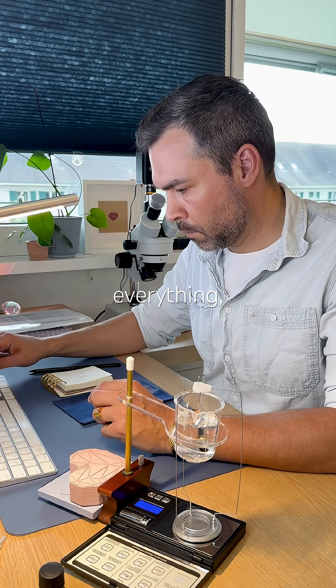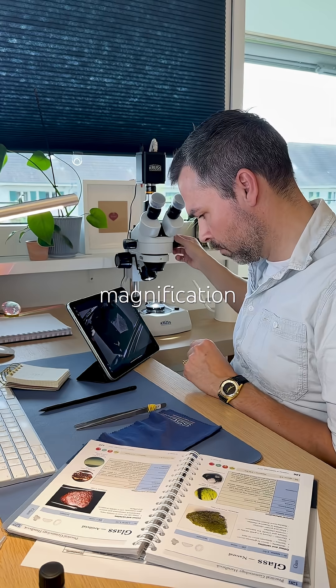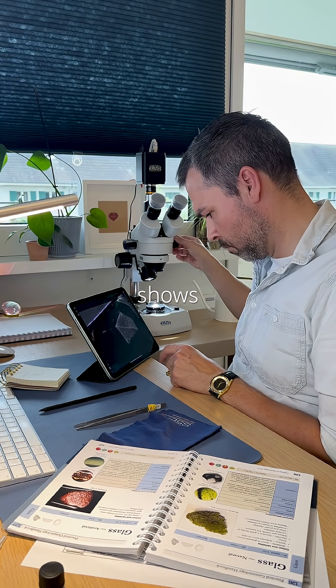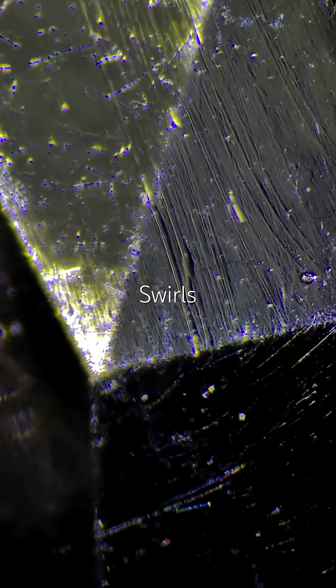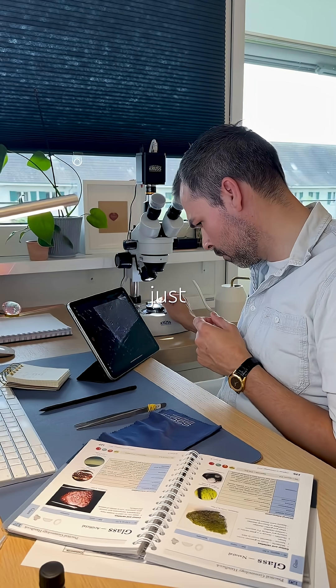Cross-referencing everything, it looks like it's nothing special. Under magnification, it's clearly synthetic glass. The texture shows it — bubbles, swirls, and flow lines. Signs of synthesis. That's it. Just glass.